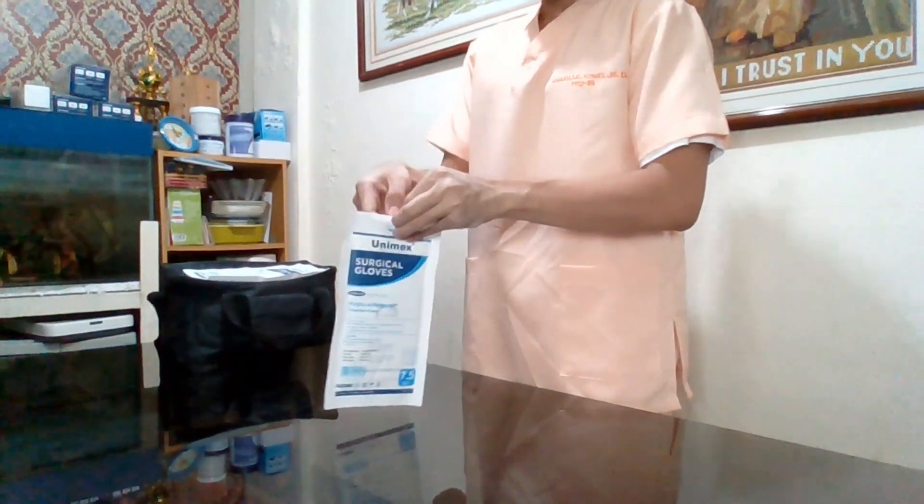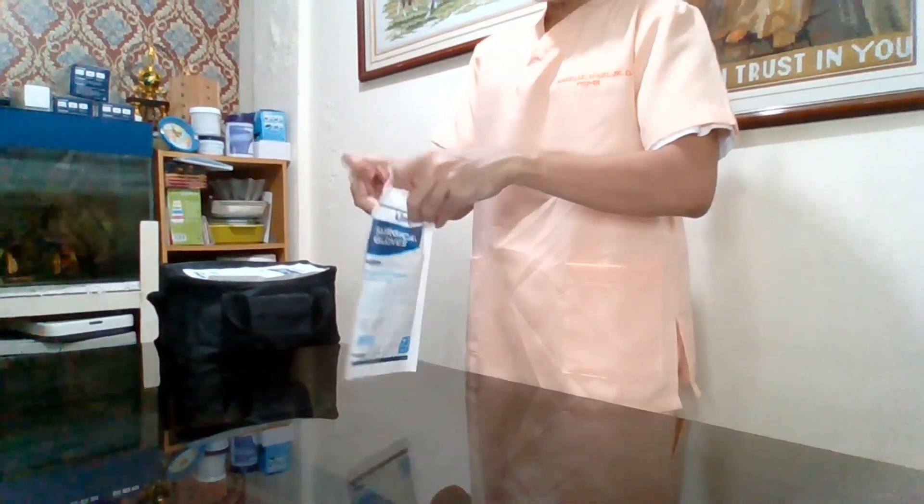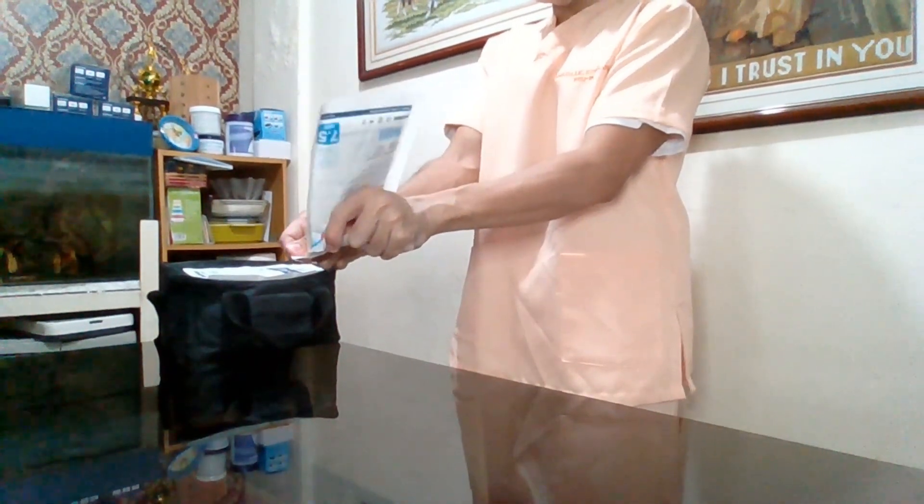I will open now a small opening on the top edge of the pocket. I will turn it upside down and allow 6 inches above from the sterile table. And now I will slowly open it.